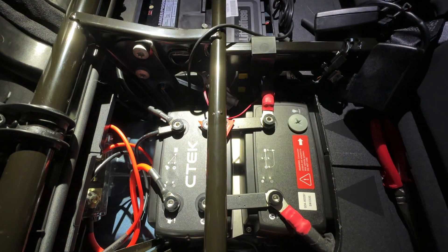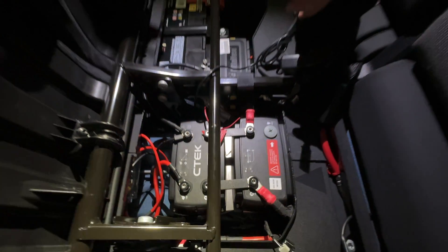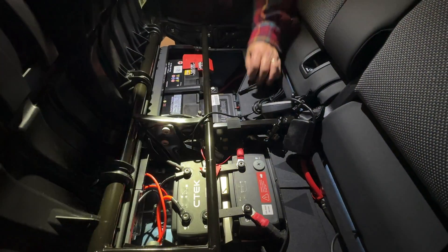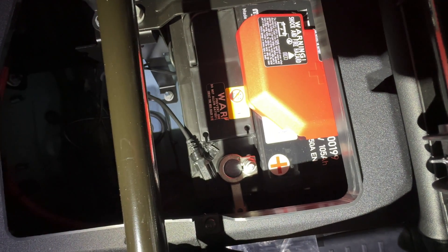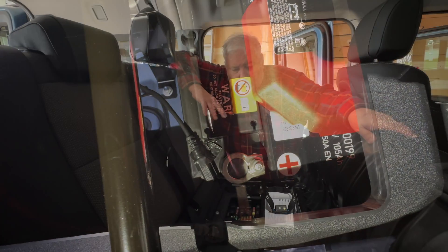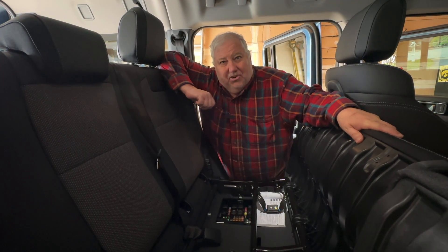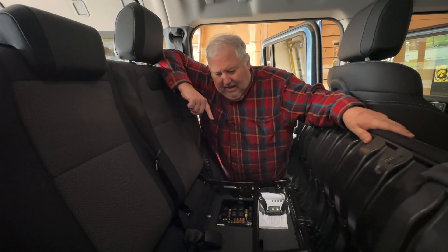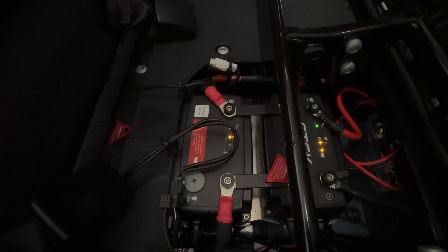Now we're going to go ahead and reconnect the negative battery cables. Then we have to connect the temperature probe from the 250 to the battery to make sure it's not overheating. The instructions say to tape that as close to the positive battery terminal as you can, so I think that looks pretty good. We have it installed. I was very happy to hear that engine turn over and start running — we don't have any warning lights on either of the units, and I didn't see smoke coming out of anything when I put it back together.